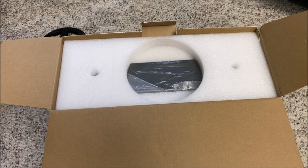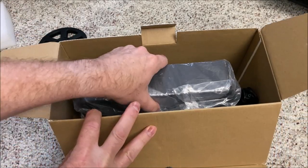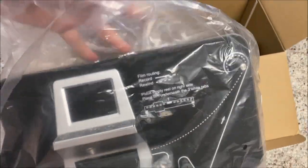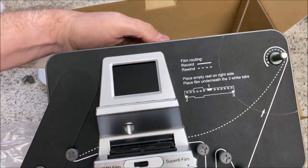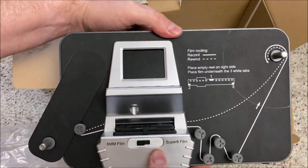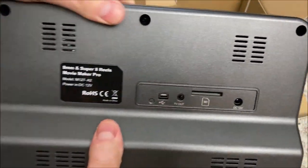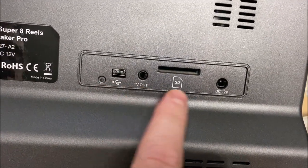Taking both of those out, next we have the unit itself. Here's the front of the unit — we've got our switch here for Super 8 and regular 8 film.